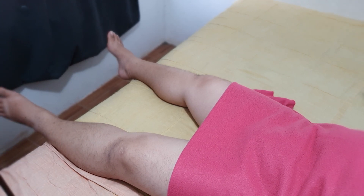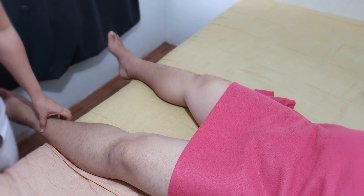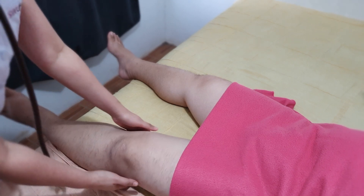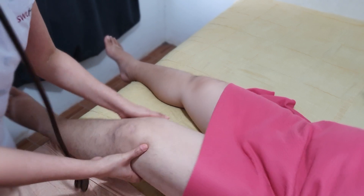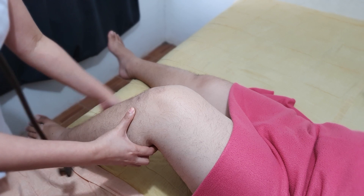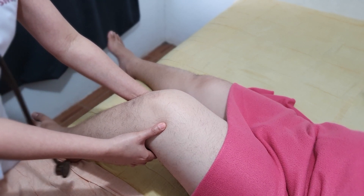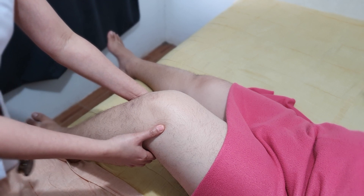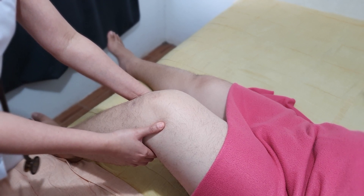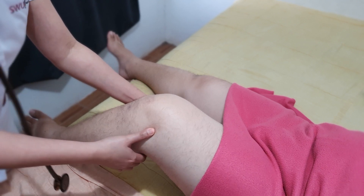To palpate the popliteal pulse, the patient's knee or your knee should be somewhat flexed with the leg relaxed. Place your fingertips on both heads so that they will meet in the midline behind the knee, and press them deeply into the popliteal fossa.